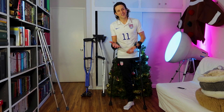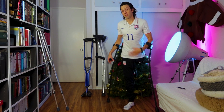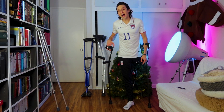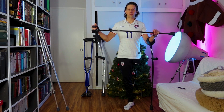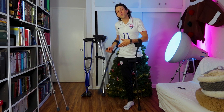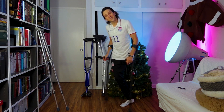Hey there internet, I'm Josh Sundquist and today I'm going to be reviewing for you three pairs of underarm crutches. Now personally, I am a full-time crutch user and as such I use these forearm crutches for my everyday use. And if you're going to be on crutches for the long haul, I'd recommend a pair of these because they're just so small and light and easy to get around in.